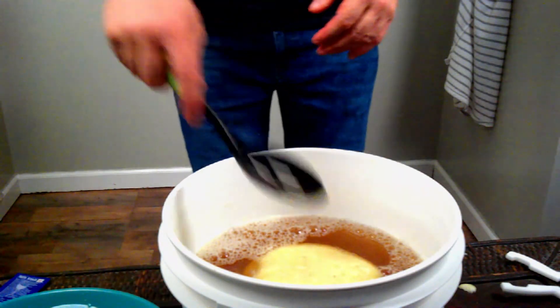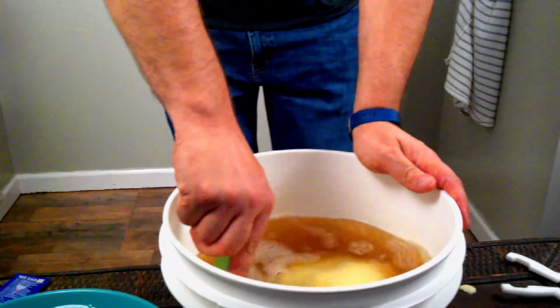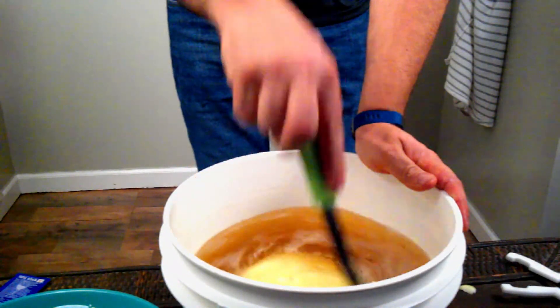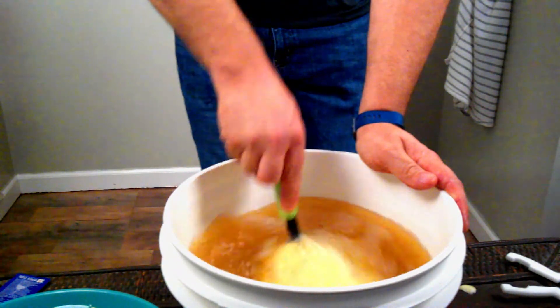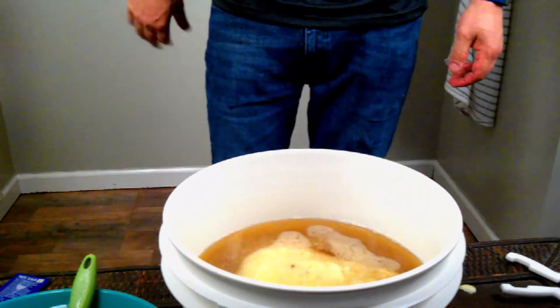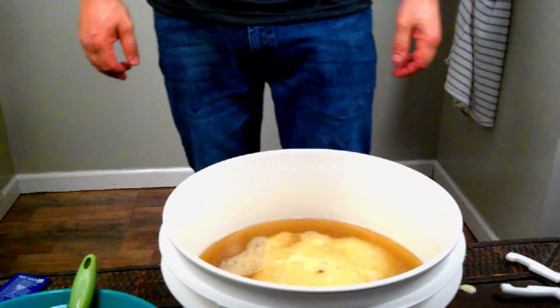I'm going to stir this up now. Remember, we added three cups of sugar and it's sitting on the bottom. We're also going to add some oxygen into our must. I'm going to continue stirring, and then I'm going to add a campden tablet to it. We'll be back tomorrow to wrap things up — it takes 24 hours.